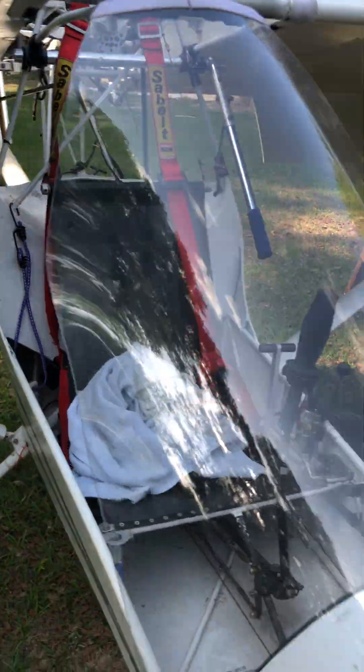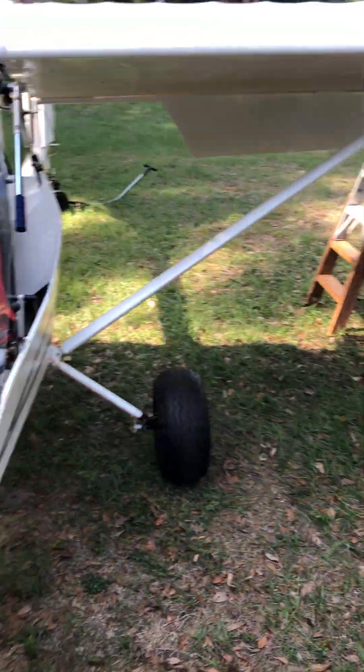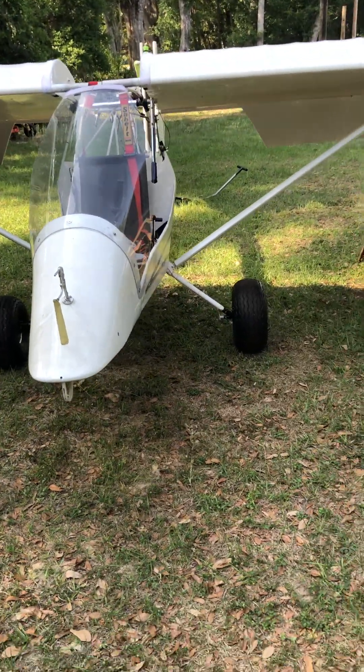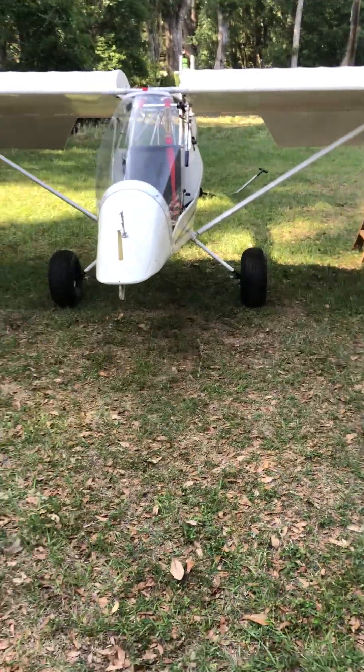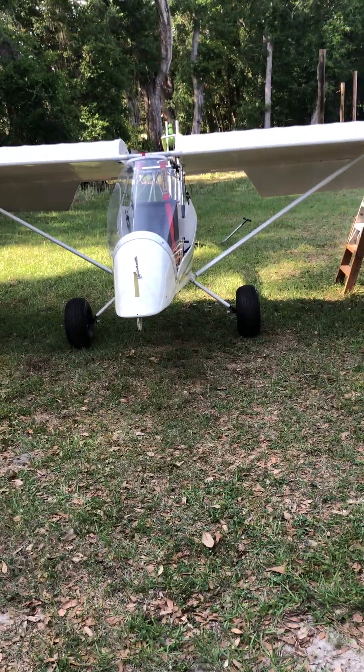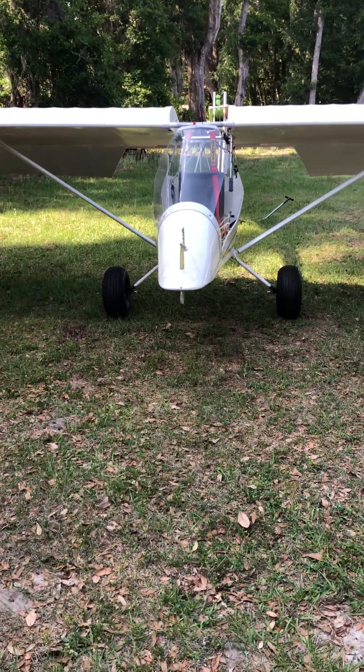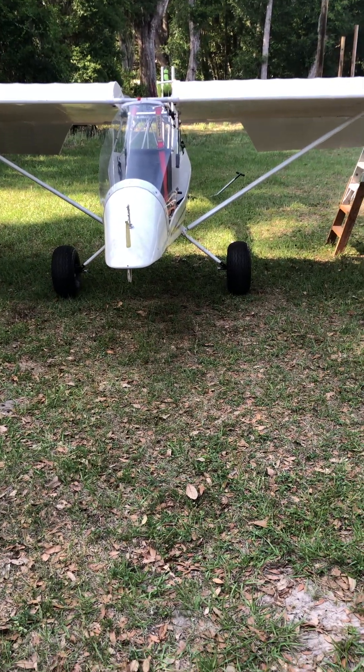I know this is very crude. I've never done videos before. I hope this is helpful to somebody interested in possibly doing something like that to your aircraft. Happy flying.